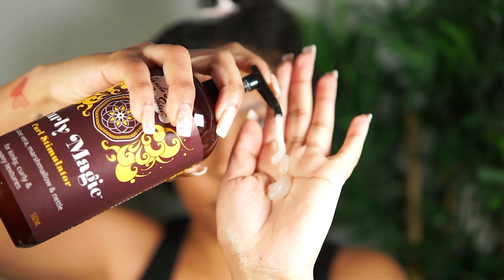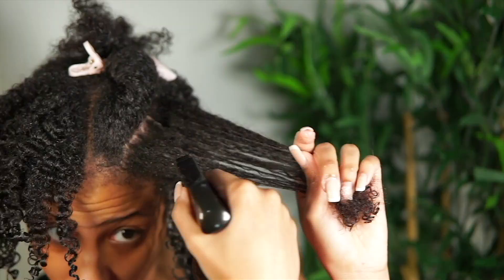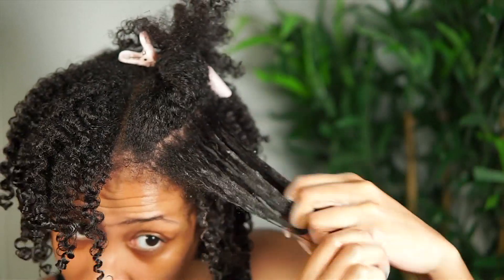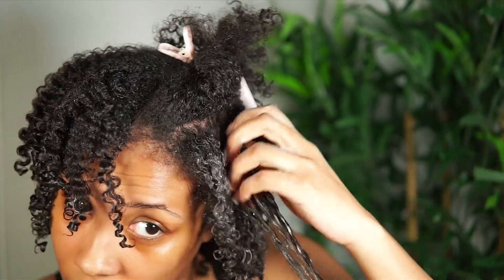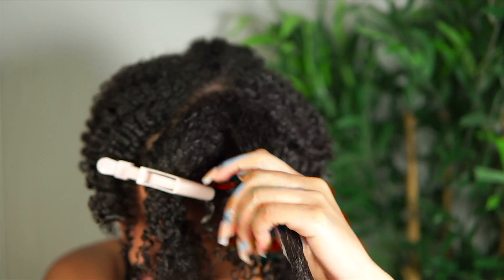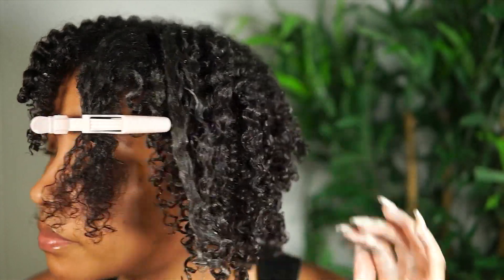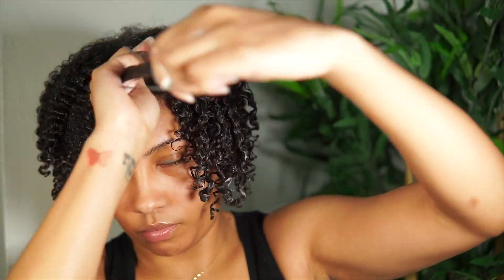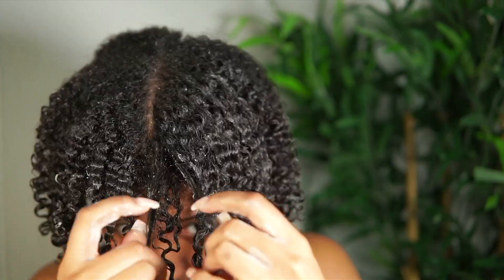The Curly Magic Curl Stimulator is widely known in the natural hair community. As you can see, the consistency is a bit slimy. This product is made to provide firm hold, shine, and definition. Some of the key ingredients include aloe vera, marshmallow, and chamomile. For best results, I would advise that you use a lot of water when applying this product. Throughout each section, just make sure you're applying and reapplying a lot of water through the styling process — that is how you're going to get the best results, the best definition, and the most longevity out of your style. So don't think more product, think more water.